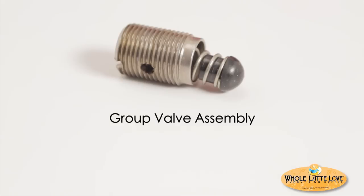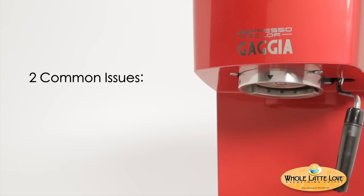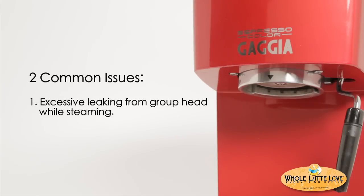Group valve cleaning is part of regular machine maintenance and should be performed approximately every six months. Two common machine issues may be rectified by cleaning the group valve: excessive leaking from the group head while steaming, and no water flow from the group head when the machine can still produce steam or water through the steam arm.